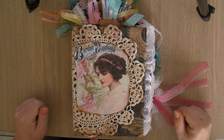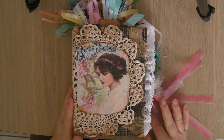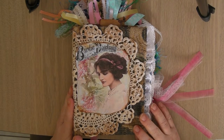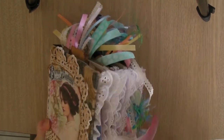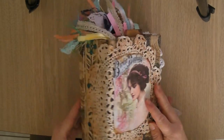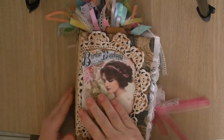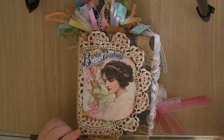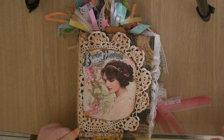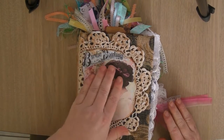Hello everybody, welcome back to my channel. This is Michelle from Michelle Maybel. Today I am bringing you a flip through of my latest journal. I made this one when I was visiting my sister in Niagara Falls. It took me quite a while to do it. It is filled with lace and ribbon and all sorts. It's quite chunky — it measures three and a half inches on the spine, and the length of the book is seven and a half by five and a quarter.